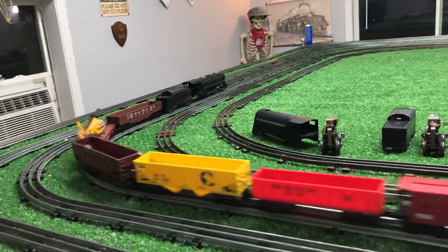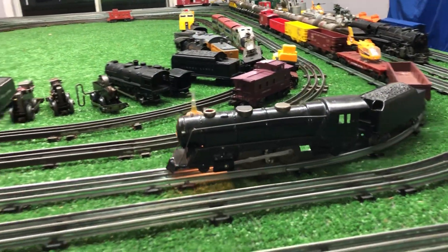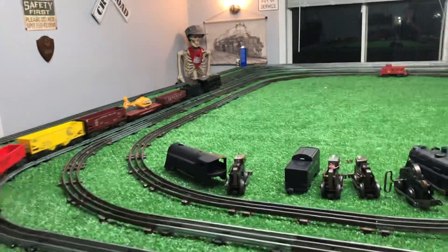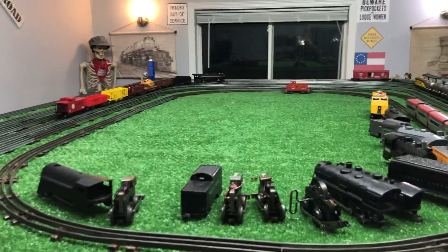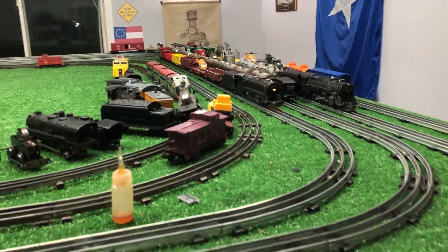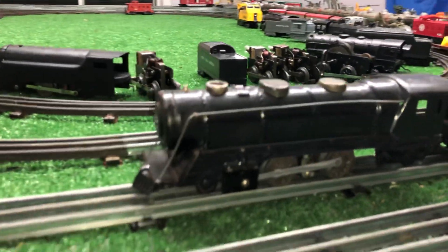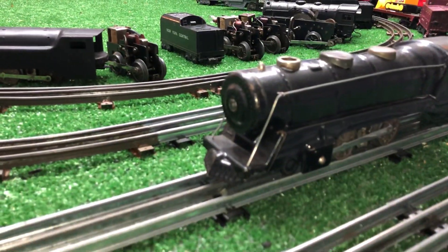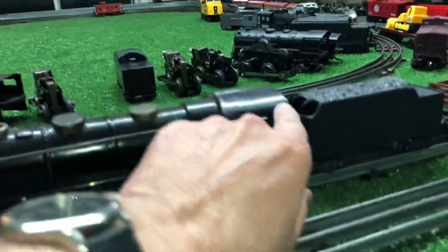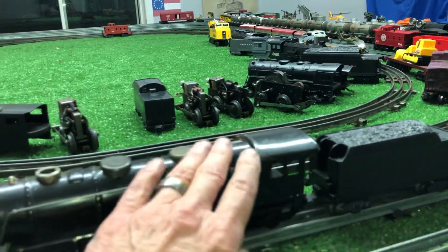That's the unit itself making that noise. As you see, it's up and running. With a bit of judicious tweaking, cleaning, and lubrication it's going to be a really decent locomotive. It's far from perfect, but I've had lots worse for the same amount of money. As you see, it's got some rust under the paint — in fact, there's a lot of rust. You can actually feel it; it feels almost gritty right there.